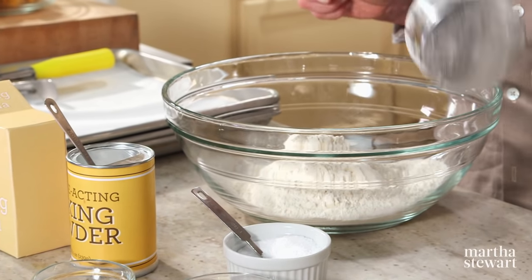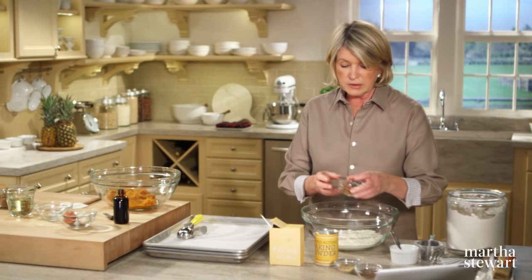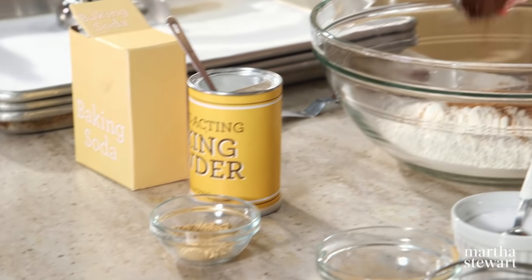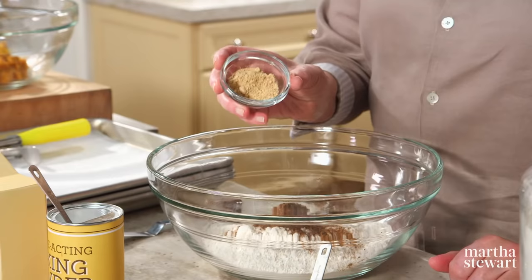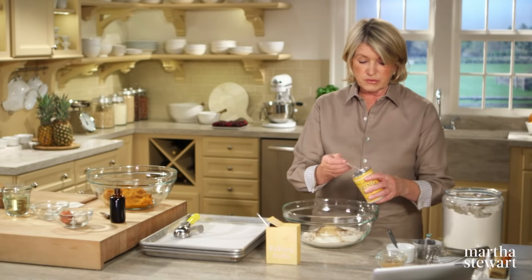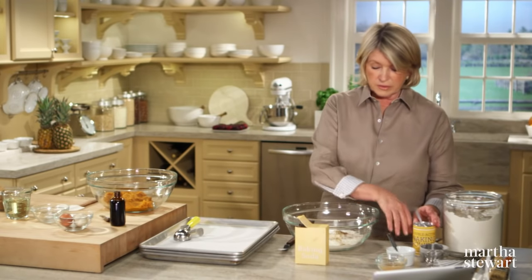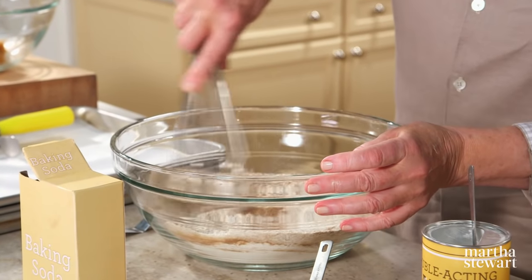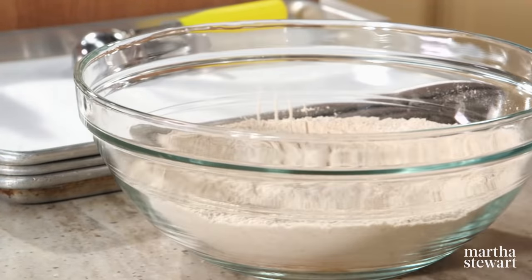Three cups of all-purpose flour, one teaspoon of coarse salt, two tablespoons of cinnamon, a tablespoon of cloves — all the flavors that go into a good pumpkin pie filling. One tablespoon of powdered ginger, plus a teaspoon of baking powder and a teaspoon of baking soda. These will help the whoopie pies get nice and fluffy. This is the dry ingredient mixture, which will be added to the pumpkin filling.